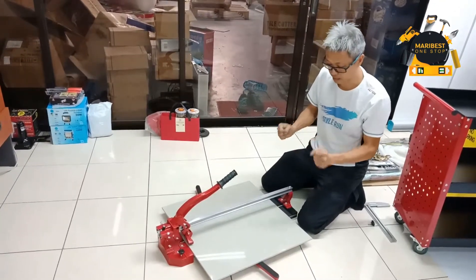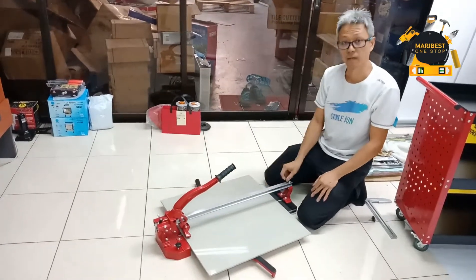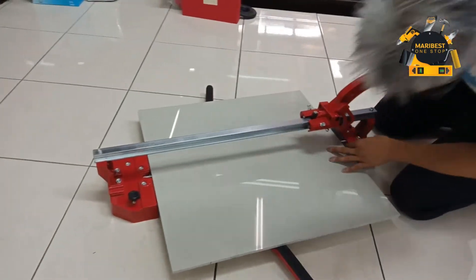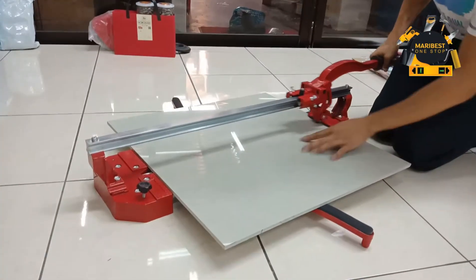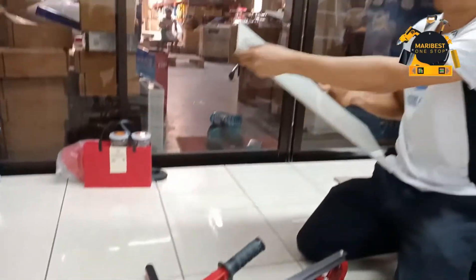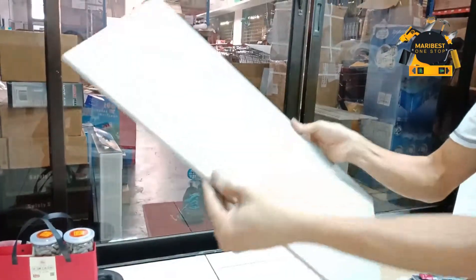How to cut the 34 inches. This is the single track heavy duty. We will try it right now. So, smooth, straight and very good edge here.